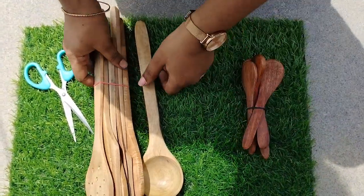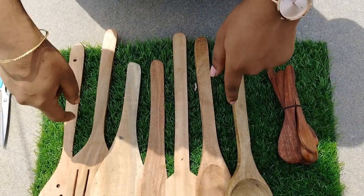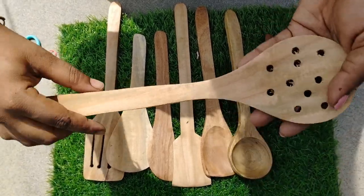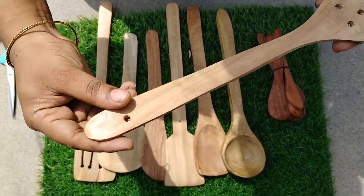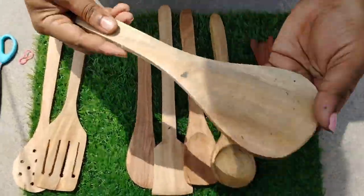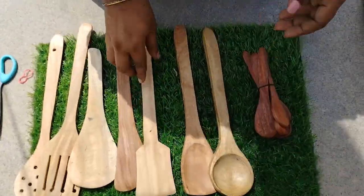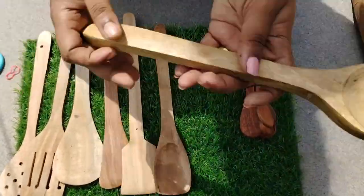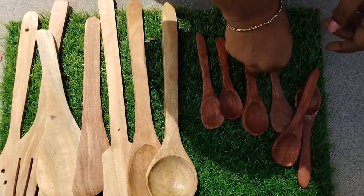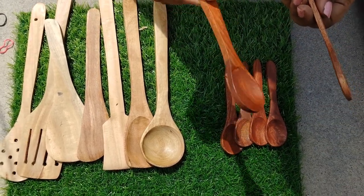Now we have to work on this product. We have to cut it off — the packaging is thick and strong. It's comfortable. It's very good.